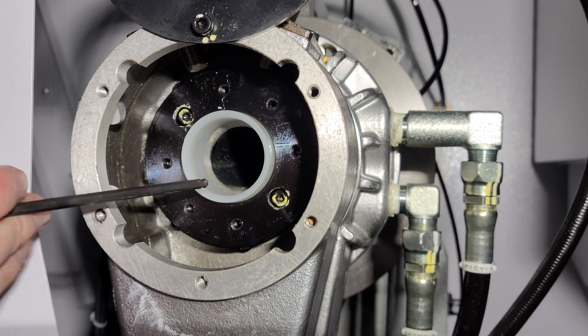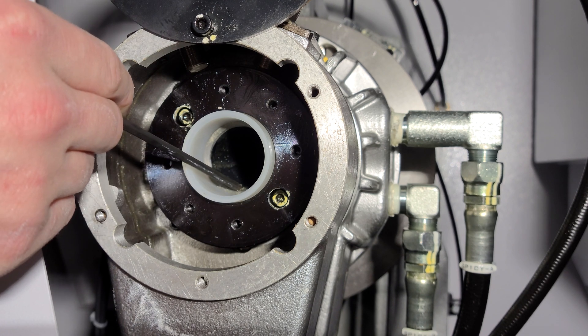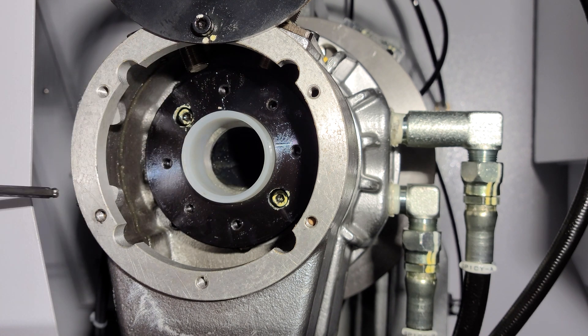The purpose of the spindle liner, as seen here, is to slowly guide the bar up into the spindle liner without slamming the back side of the liner itself.